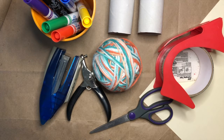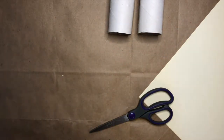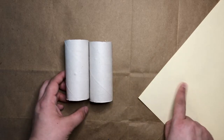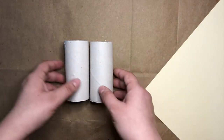Now that you've had a chance to gather your supplies, I'm going to move some things out of the way. First, I'm going to show you how to use a piece of paper if you don't have toilet paper tubes or a paper towel tube to use for your binoculars.